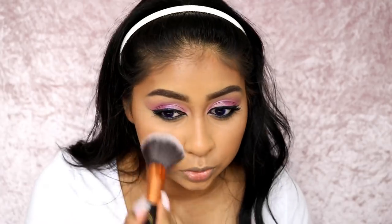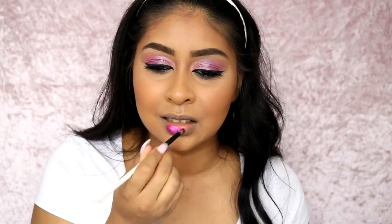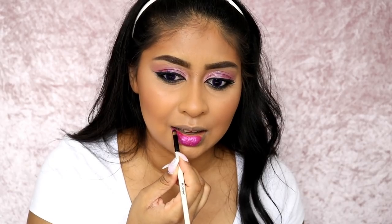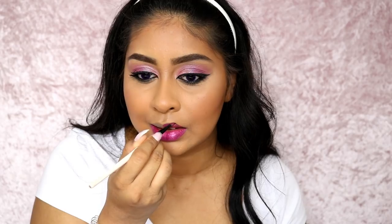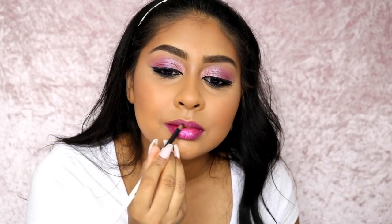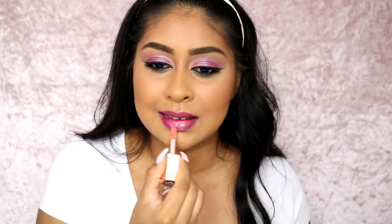On to blush - I'm using the MAC blush in Desert Rose and popped a lot of that on, though my mum actually had much more blush. I then mixed two NYX Soft Matte Lip Creams - shades will be in the infobox - to get the perfect colour, and applied this with a lip brush. I find it really easy and precise to apply lip products with a brush. I also went in with the Fenty Gloss Bomb on top to give it more shine, because I could tell in the photos that my mum had a really shiny lip. I'm actually halfway through this gloss bomb!